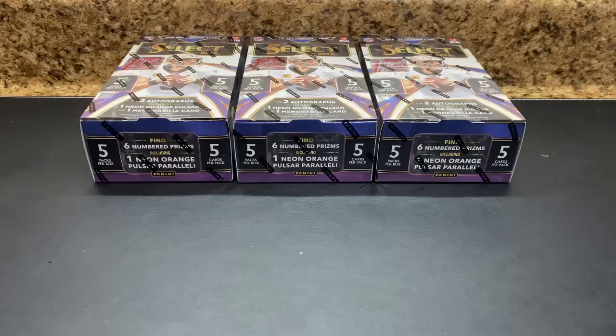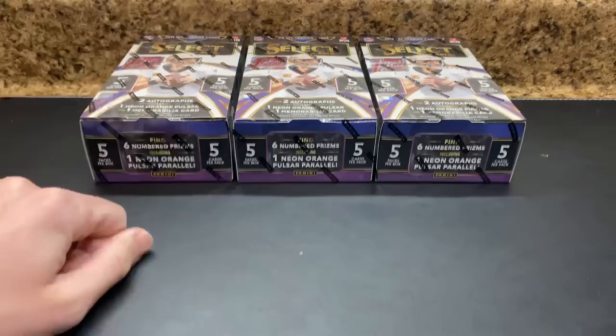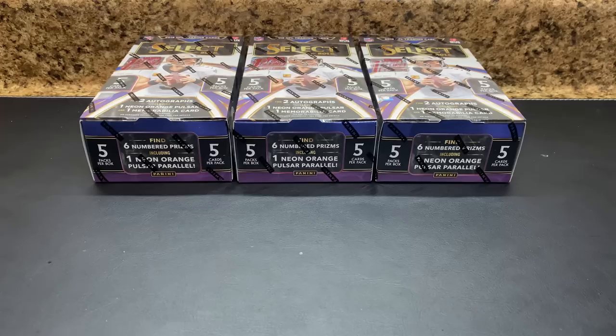What's going on YouTube? CardClock22 coming at you here with a brand new video, and this one is going to be three more boxes of Panini Select 2019 Football First Off the Line Premium Edition. If you watched the break the other day with three boxes of this, you would have probably noticed a trend in that break. If you haven't seen it, I'll drop the link right down below.